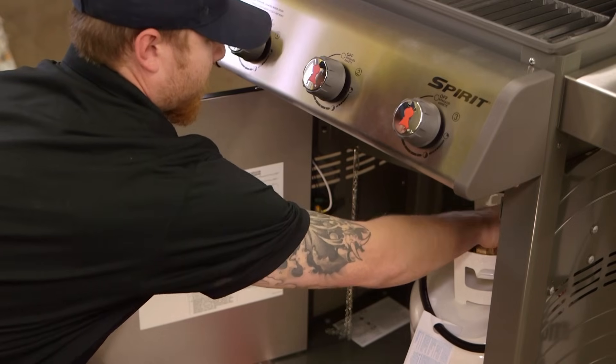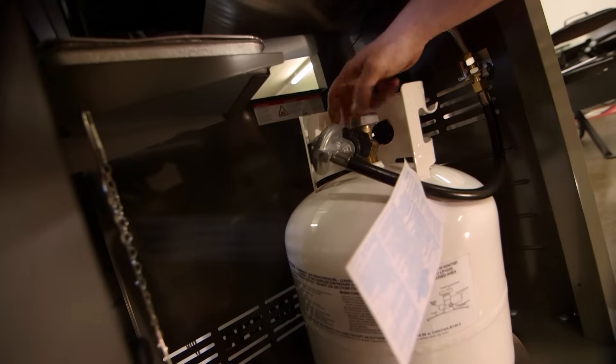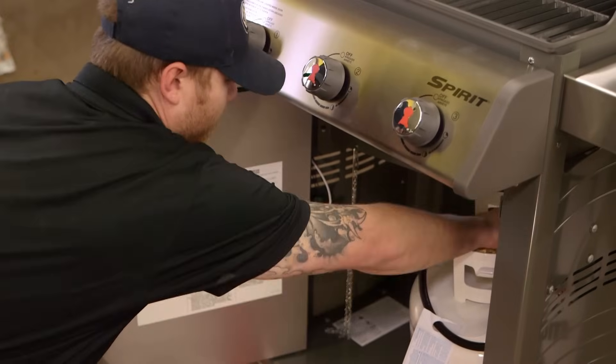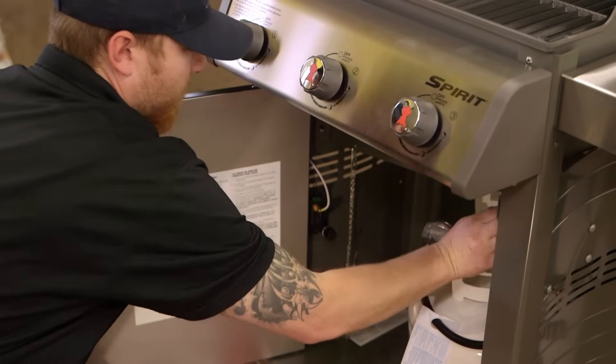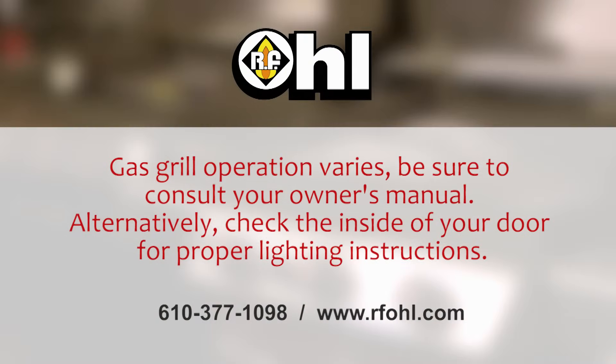We're going to turn the knob ever so slightly at first — after the first quarter turn, then we can turn it at our normal speed. What that does is prevent any sudden surge of propane into the regulator. We're going to verify that everything is connected properly, close the door up, and then we'll go through the light-up sequence according to the grill manufacturer.